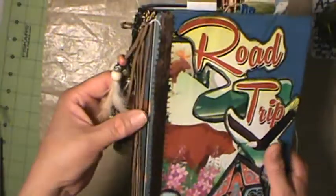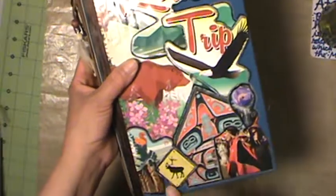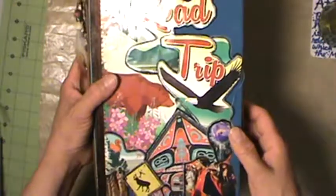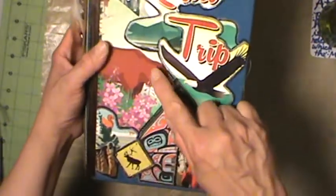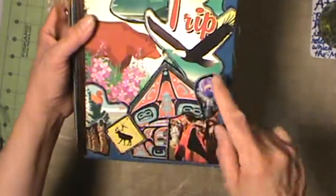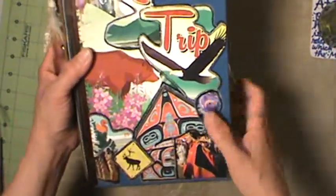The construction of the book itself - she gutted the inside of a book and put some denim cloth on the back and front, then collaged some images on the front: road trip, some animals, our territorial flower which is fireweed, some First Nation images which I love, and the crocus. Beautiful.